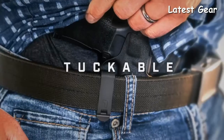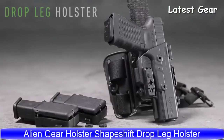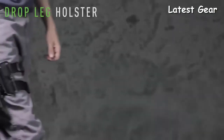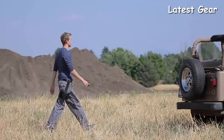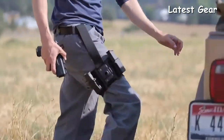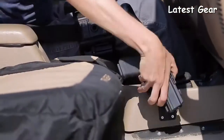Introducing the combat ready ShapeShift Drop Leg Holster. This groundbreaking holster is fully compatible with the ShapeShift Modular Holster System and offers unsurpassed customizability to the carrier. With its versatile design you can carry how you want and where you want — carry your firearm and two spare magazines on one platform.